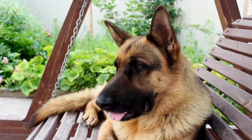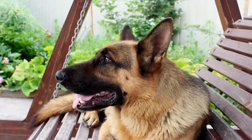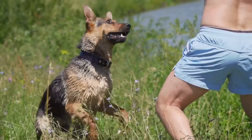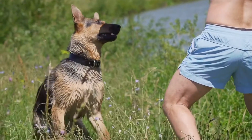Weight pulling competitions are held regularly all around the world, providing German Shepherd owners with the opportunity to showcase the hard work and training they have put into their dogs. These events foster camaraderie among participants and allow dog enthusiasts to witness the incredible strength and endurance these versatile animals possess.